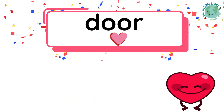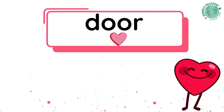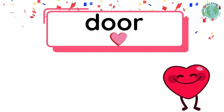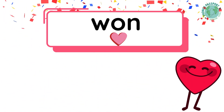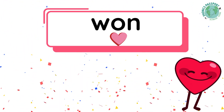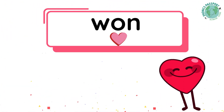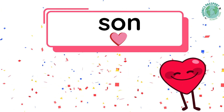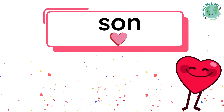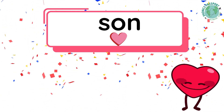Our heart word is one. What's the word? One. What sounds do we hear? W-U-N — three sounds. The O is our heart part; we must remember it by heart. Our heart word is sun. What's the word? Sun. What sounds do we hear? S-U-N — three sounds. The O is our heart part; we must remember it by heart.